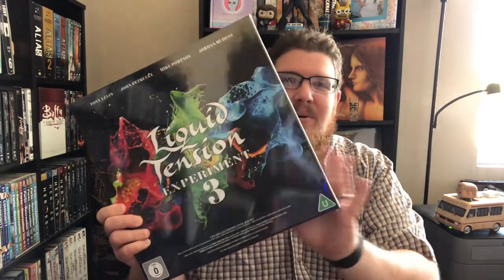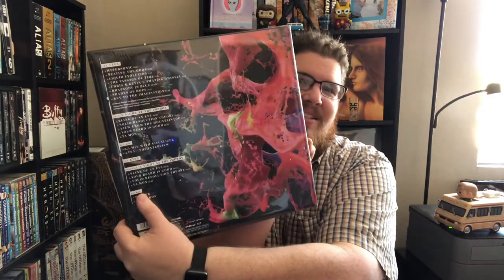Here we go — Liquid Tension Experiment 3. Look at that, very pretty. Great cover — I love the colors, the different splatter effect. I think it's really slick and really cool. Here's the back of it — very nice.